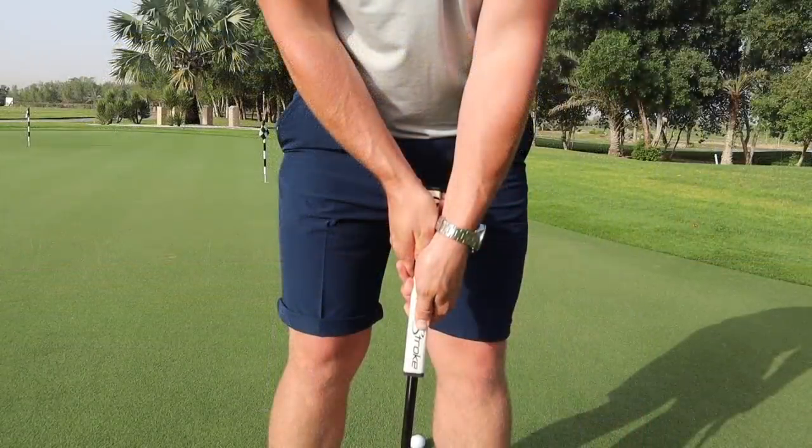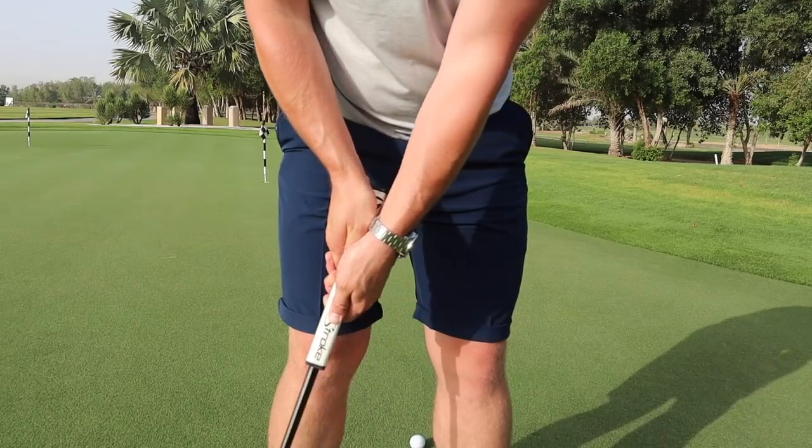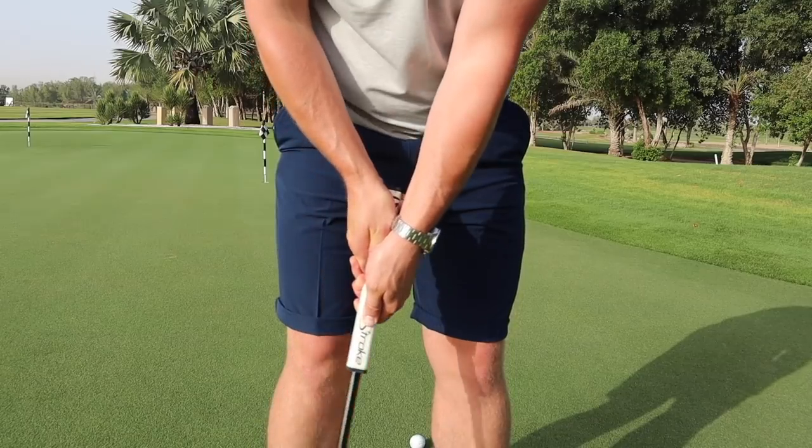For me, the left hand low grip is pretty good. I have tried it myself and I do very much enjoy it. It is still something I would generally go back to if I'm struggling with a standard putter grip or if I'm just lacking in confidence. The one thing I would say is that when I do go left hand low, I generally struggle with distance control. So if you do struggle with distance control already, maybe practice it a little bit more before you move to left hand low, or maybe just try something else.